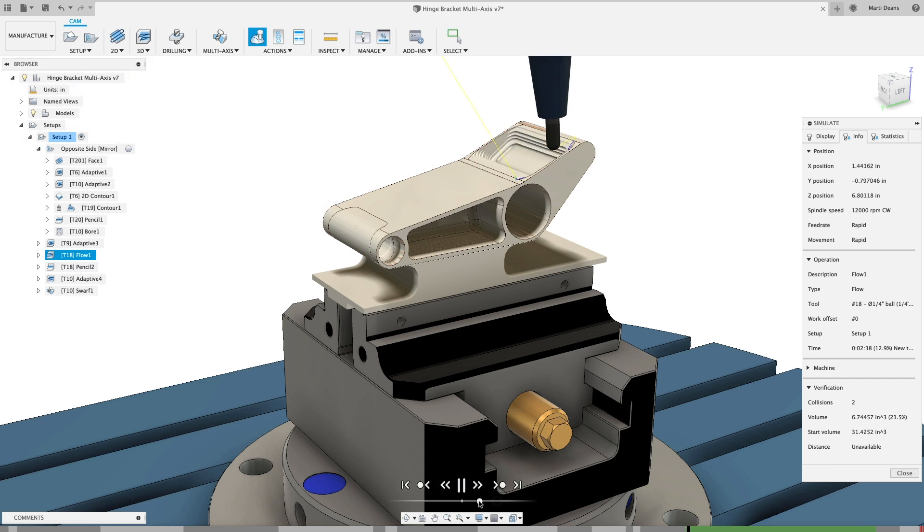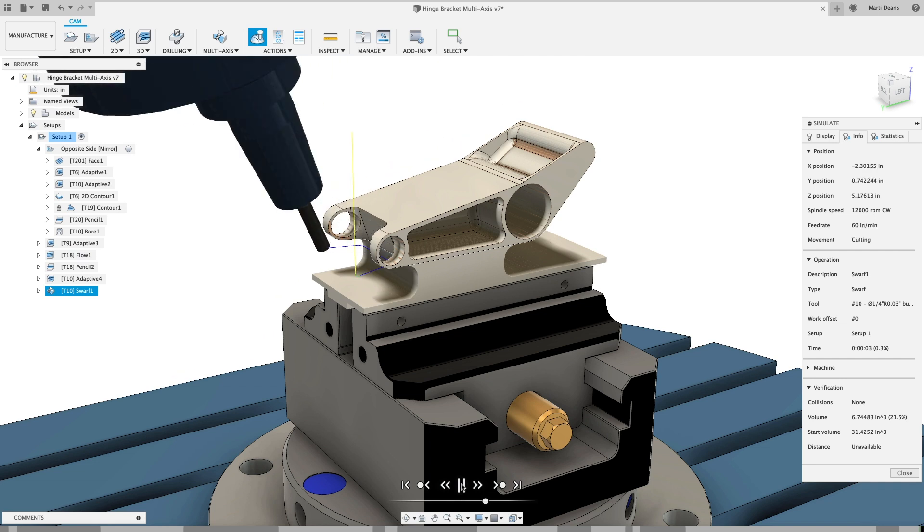Leverage simultaneous 5-axis in Fusion 360 to decrease machine setup time, streamline your process, and produce high-quality parts. All this and more in Fusion 360.